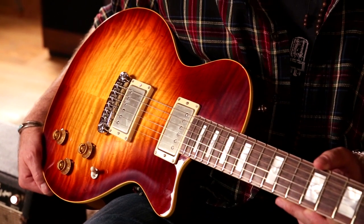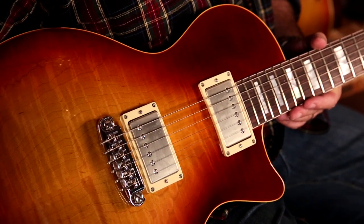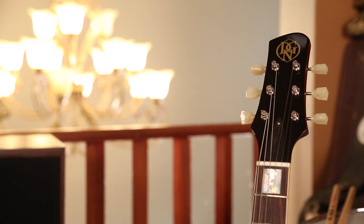This guitar is very light because it's a semi-hollow body — it's only 6.45 pounds. Dan winds his own pickups, and these are Dan's DGN true PAF winds, and they sound really great, as you'll hear when we demonstrate it. It has a Graf-Tech wraparound bridge and Kluson vintage tuners.